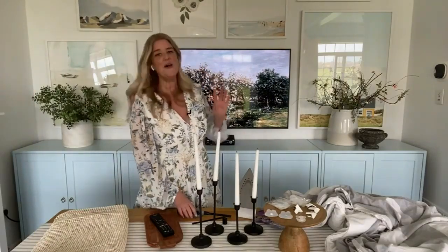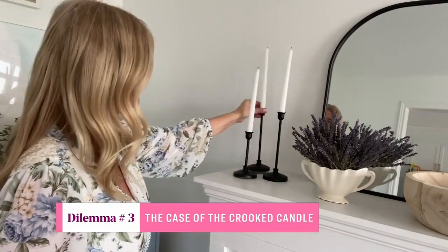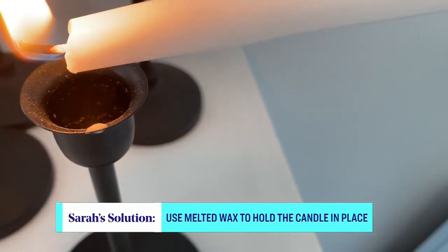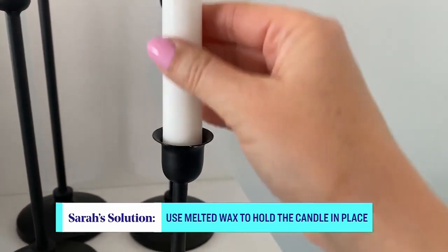Let's solve the case of the crooked candles. If you've ever styled a bunch of candlesticks on your mantle or your dining room table and they're all crooked, I've got a really simple trick. All you do is light your candle and let it burn a little bit to melt that wax. Then you dip that melted wax inside of your candlestick holder, set your candles in place, hold it straight, and then that wax, when it dries, is going to act like glue and your candle is going to stay straight.